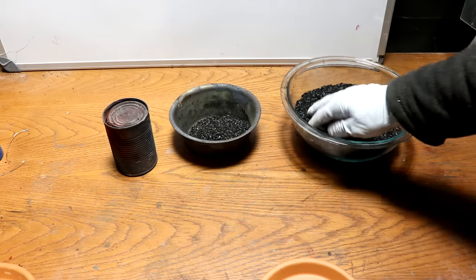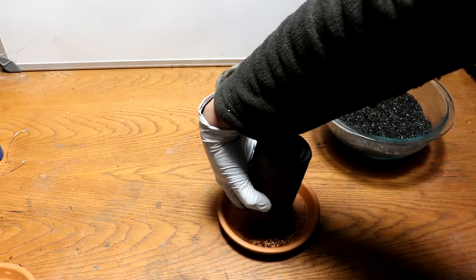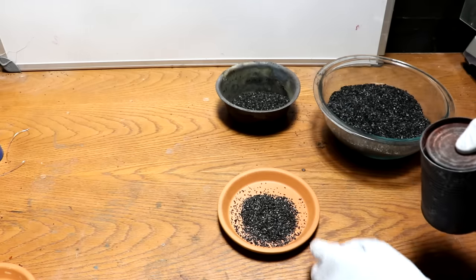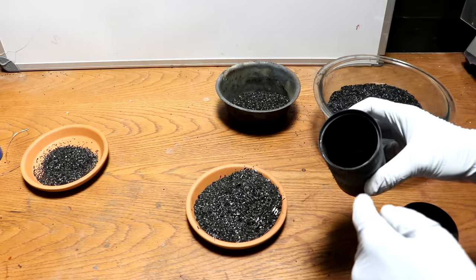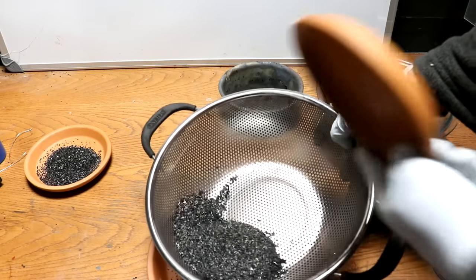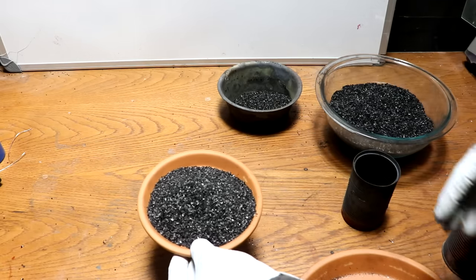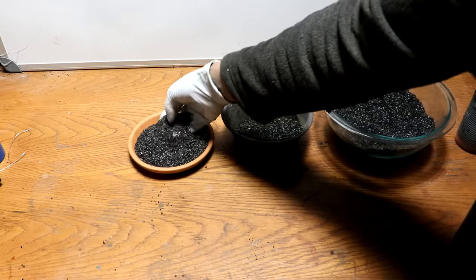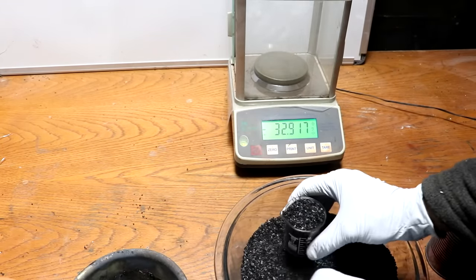So here's our control — the charcoal that has had no treatments done to it. This is the charcoal we've activated, and inside this can should be the charcoal which just got hot. Let me dump out the material that we filled in around the sides, because that might have gotten interacted with steam and air. There's the charcoal along with some little bits from the can — I might run that through a screen just to pull those out. From just playing with this a little bit, I've noticed that the stuff that I ran the steam through feels slightly denser than the other charcoals.